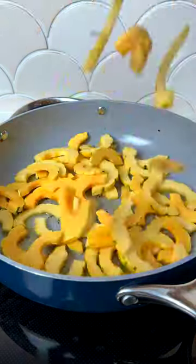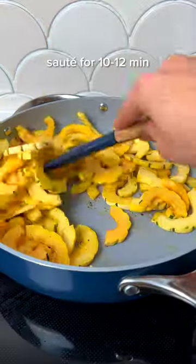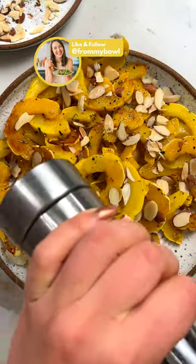Finally, add some sautéed garlic right at the end to really make all of the flavors pop, then dig in and enjoy. I love to serve this as a colorful side dish, but you could also meal prep it and serve it in salads, grain bowls, or even wraps. Get all the details on From My Bowl and follow for more simple and satisfying recipes.